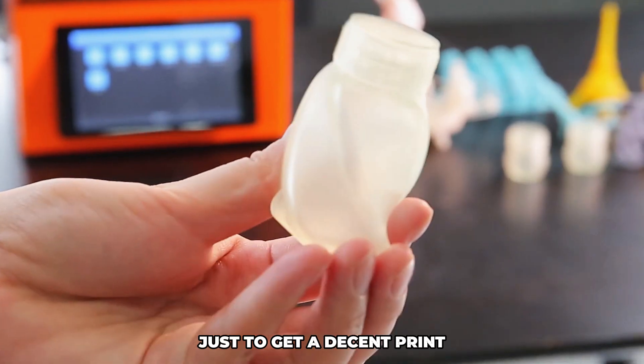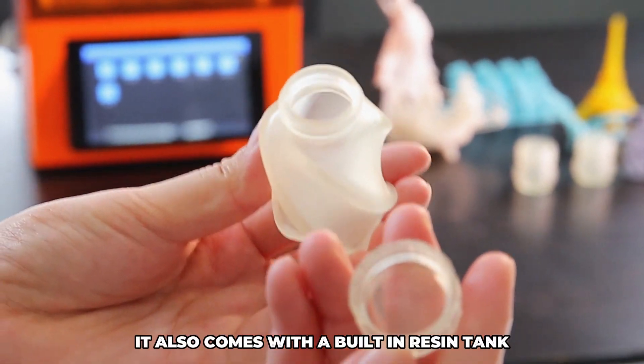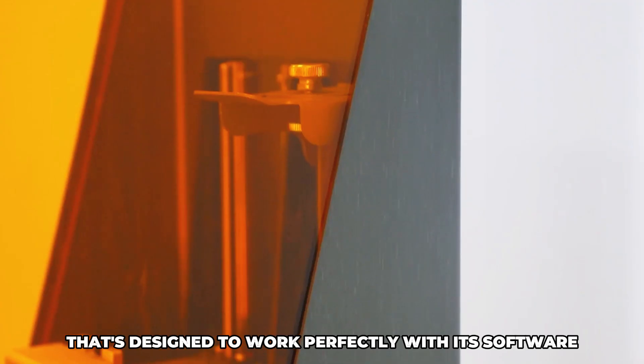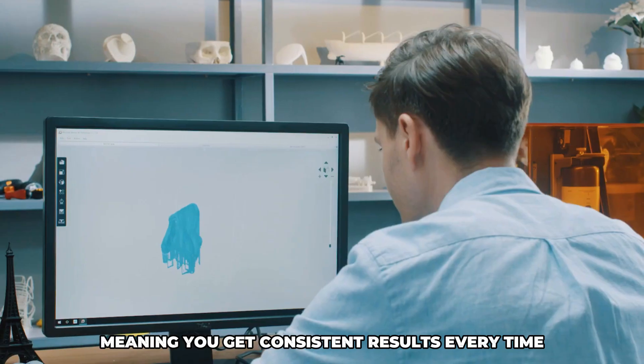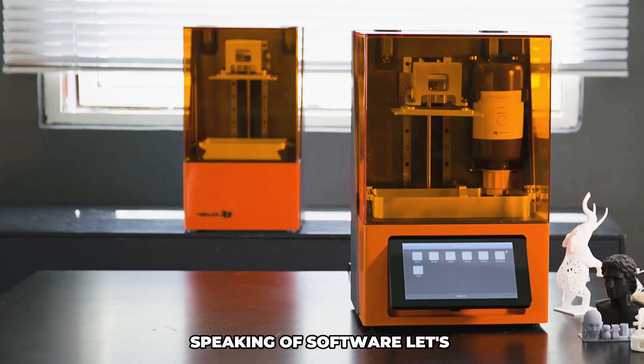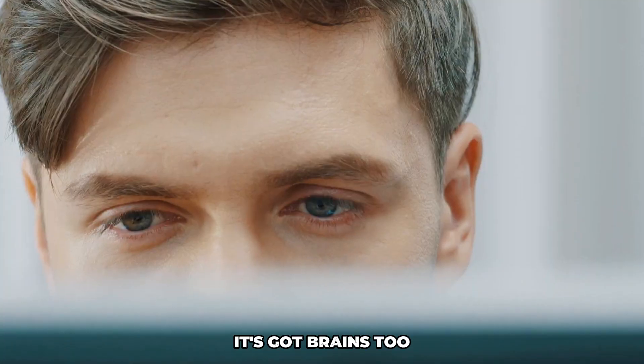It also comes with a built-in resin tank that's designed to work perfectly with its software, meaning you get consistent results every time without having to worry about the mess. Speaking of software, let's touch on that for a second — this isn't just about hardware, it's got brains too.